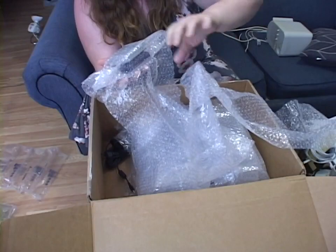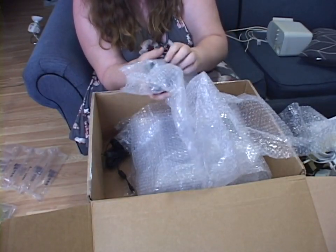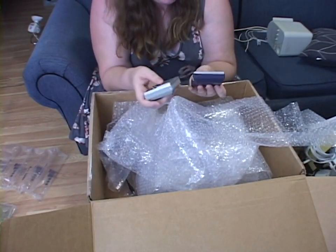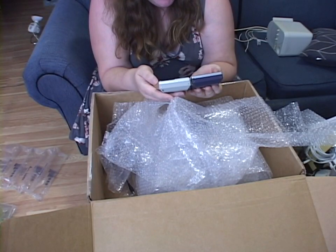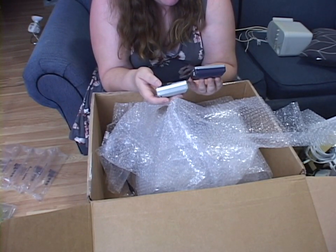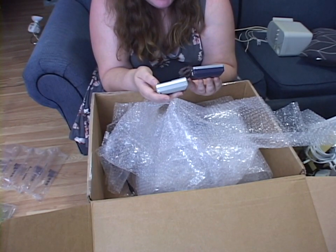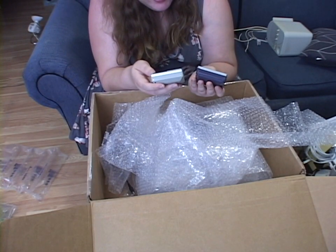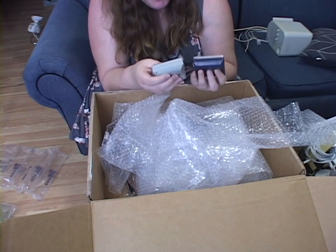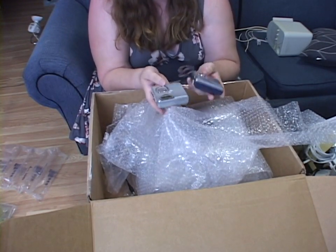Oh there's too many disc players in here — two mini disc players! They are similar but not identical. One is a model MZ-N505, it's a Net MD. And the other is a MZ-N510, which is also a Net MD. Oh my god, this is so cool. Thank you so much.